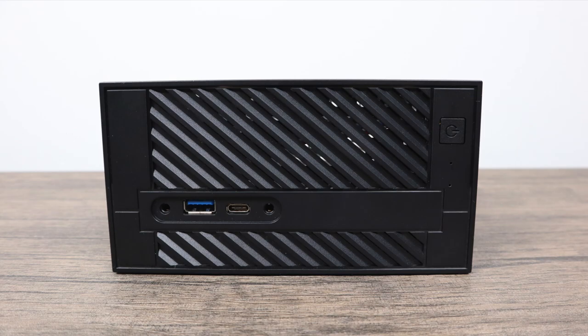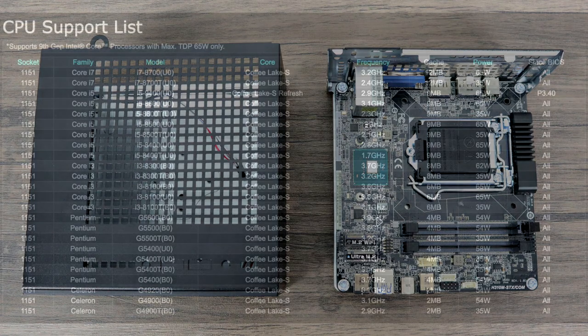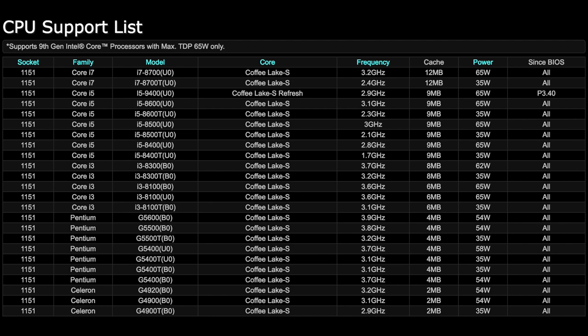There's also our power button with a small LED that shines blue when the unit's powered up. Like I mentioned, this is a bare-bones kit so you will have to add your own CPU, RAM, and storage. It will support up to the i7-8700 — not the K version, since the K version is 95 watts — but the 65-watt version will work in here and it'll make an awesome little workstation with that i7.